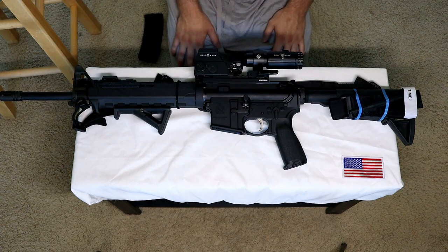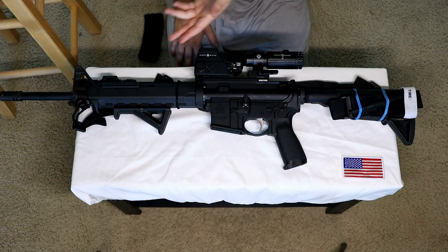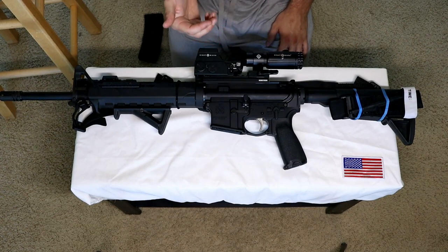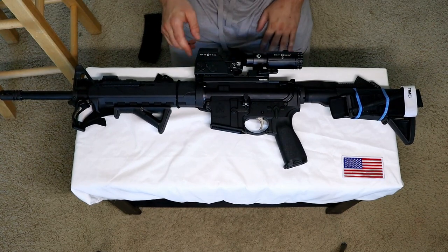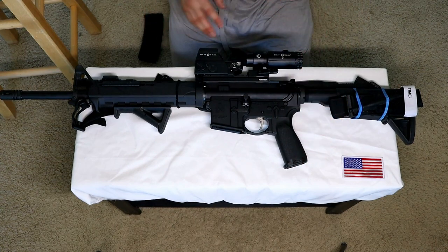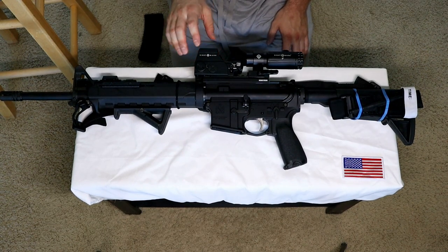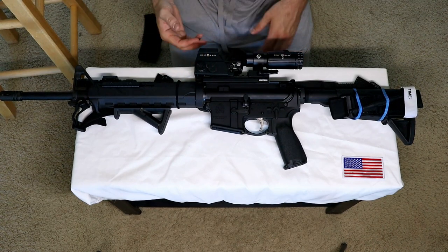And I can hear the internet screaming: where are your backup irons? I just didn't have the space — this isn't a long rail. I'm working with what I've got. If this is titanium housing or aircraft-grade aluminum and it breaks, then I'm dead. I should be a proficient operator and this should not fail on me. It's their M-Spec model — it has night vision compatibility. If this dies, I'm dead.